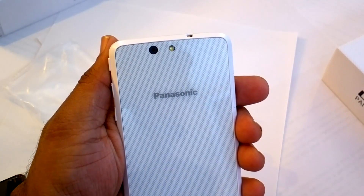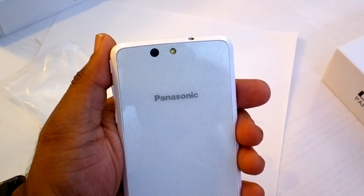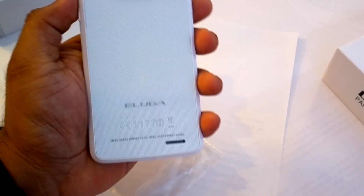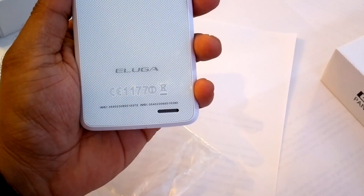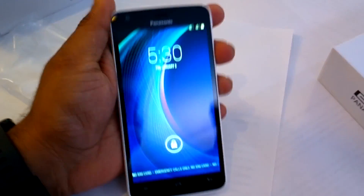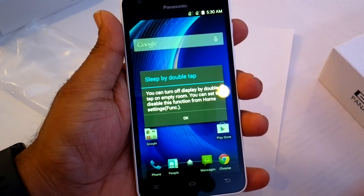One advantage of this camera is that it has autofocus and can track multiple faces, so when you're taking a picture in a group it actually makes sense. The speakers are right here and we're told they are very good, but we really need to test them.